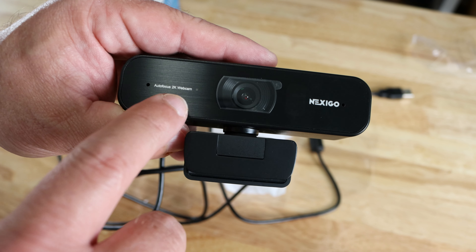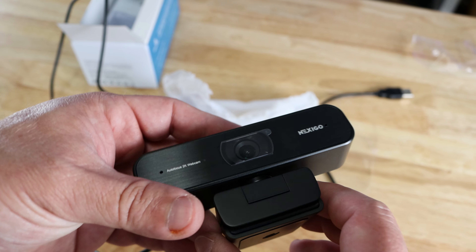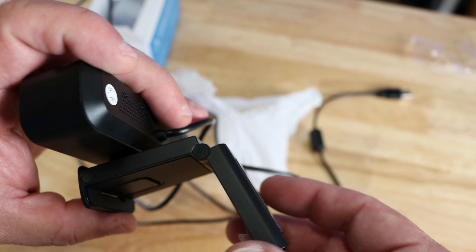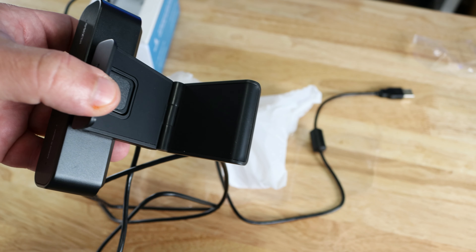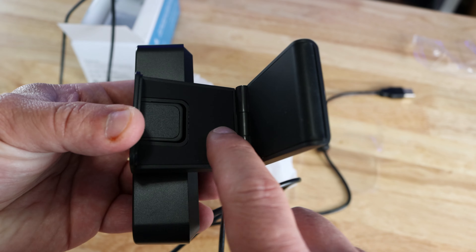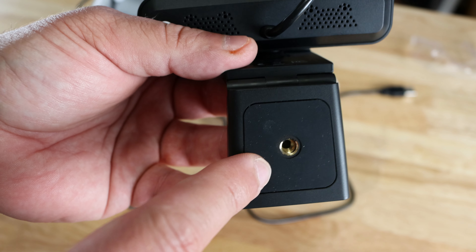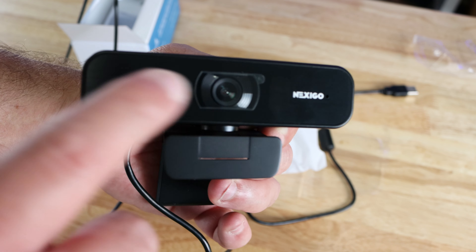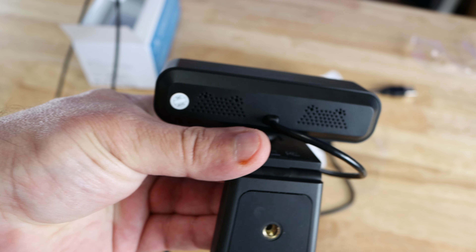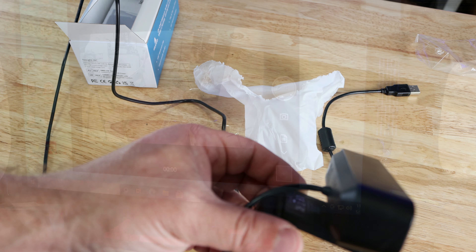The autofocus 2K webcam has a piece of tape over the lens, which I'll leave on for now. It has a base that opens up to hold onto your monitor. There's a piece of protective plastic I'll take off — the gripping surface is rubberized along the sides. There's also a tripod mount, which is pretty cool. The microphones appear to be along the front, not the back.